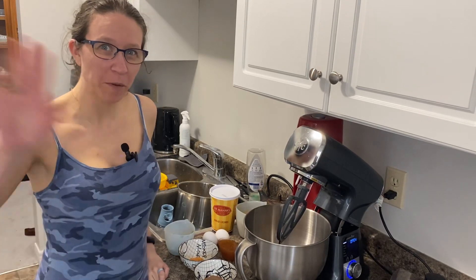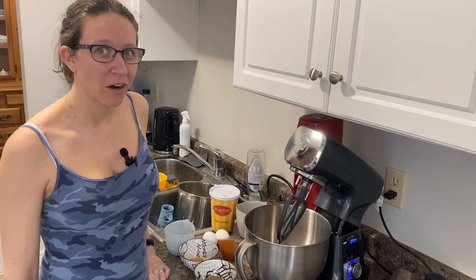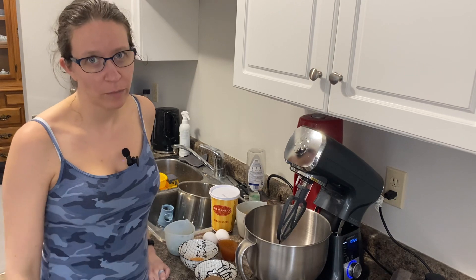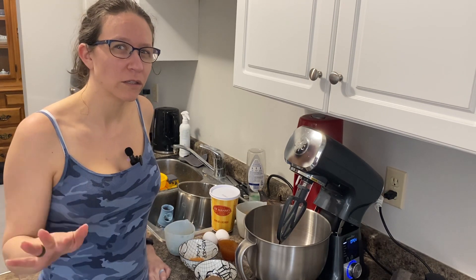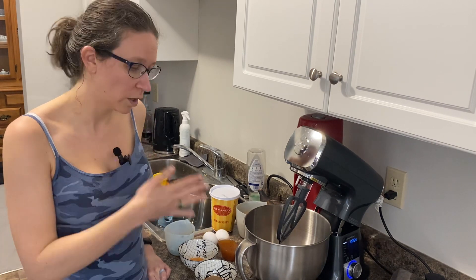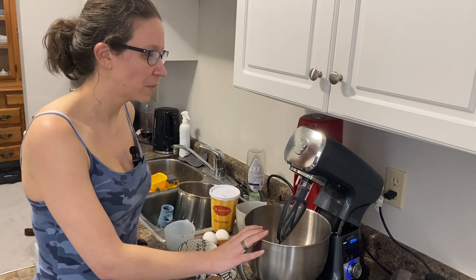Hello everyone, welcome to Pampered Brittany. Today we are making for dinner our famous bean burgers. You probably know them as black bean burgers, but we aren't a total fan of black beans — we like them, but we prefer pinto beans. So we've substituted our black bean recipe with pinto beans.